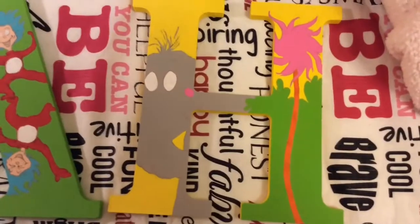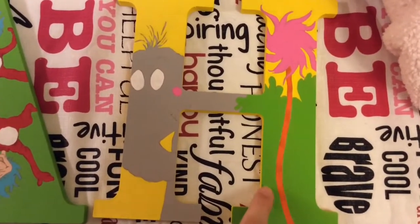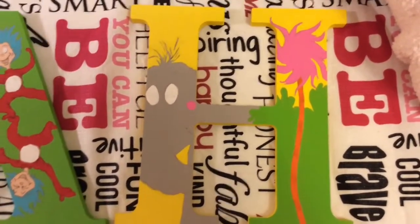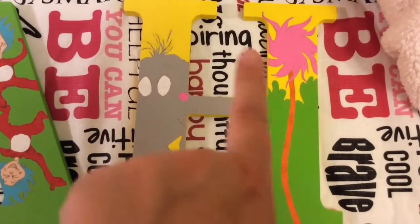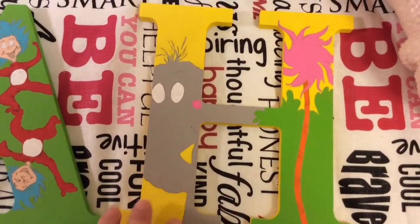I decided to go with the orange for the stem because the stems have these black lines in them and I thought it'll look like a tiger tail. You know, elephant... I don't know, I just went with it — I thought it was cool. And the fluff I painted the same color.